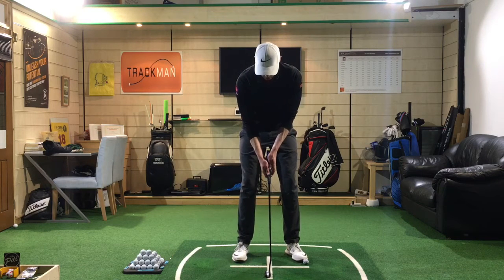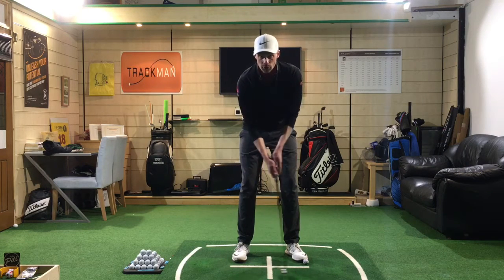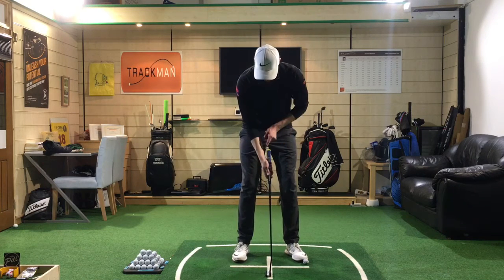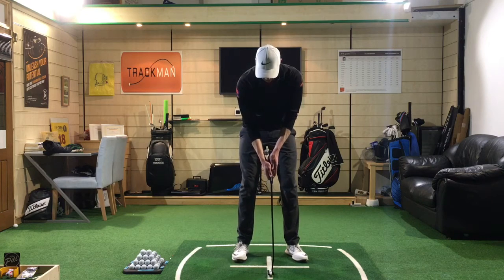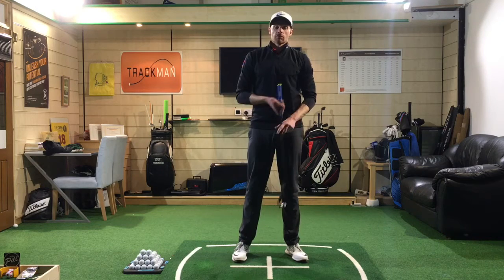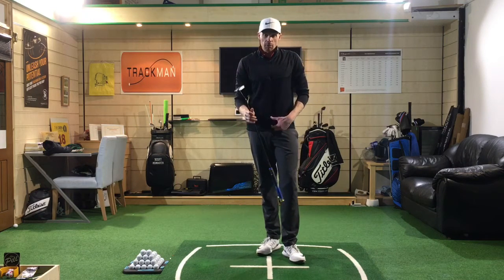Once you have a good setup and grip with the club running nicely with the forearms, focus on the gap between the butt end of the club and your right forearm. I like to keep that gap the same throughout the whole stroke. You can even place a golf ball in there and maintain that ball's width throughout the stroke — it really helps control the loft delivered at impact and stops the putter face from rotating too much, helping you start the ball on your intended line.